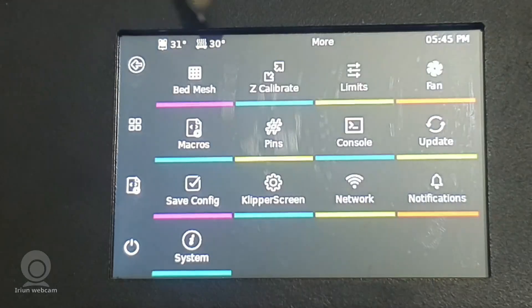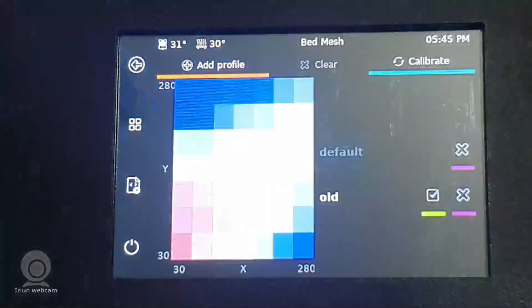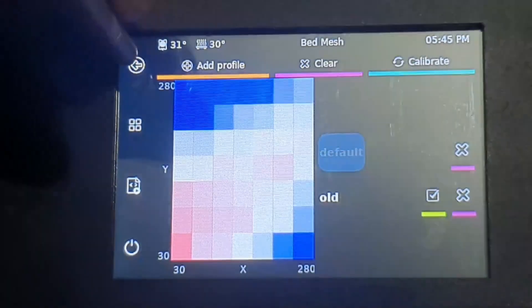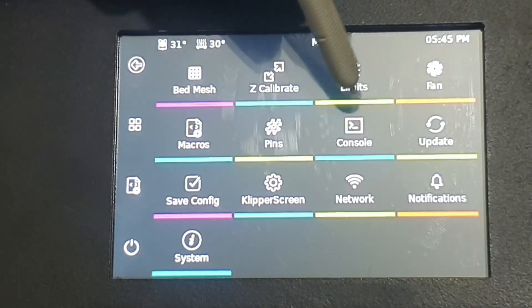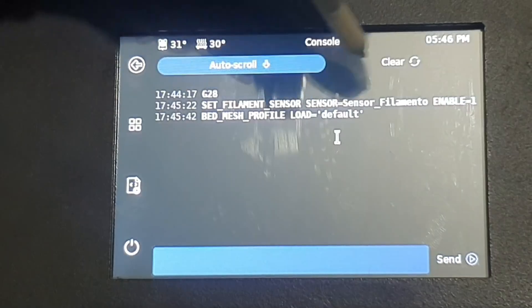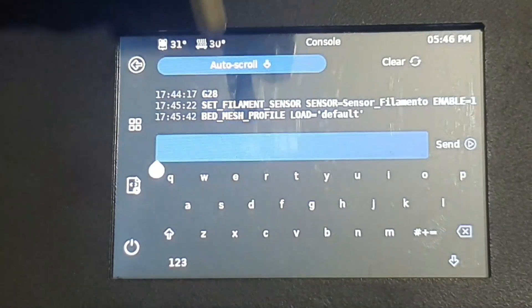In the More menu, you can watch your bed mesh — if you click it, the bed mesh is here. You can clear it or calibrate it from here. Everything for calibration is here: limits, fan, macros, pins, and the console. Your console is here and you can send a command — click here, the keyboard is here, you can use it for sending commands.